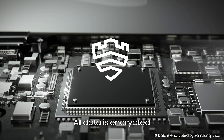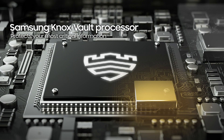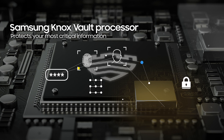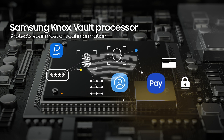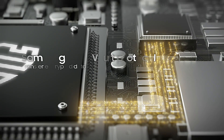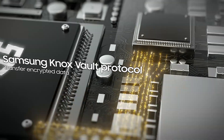So how does it work? First, all your data is encrypted. And then the Samsung Knox Vault processor keeps your most important information safe, like your PIN, password, fingerprint, and any sensitive data linked to services like Samsung Pay. All that data is then transferred via Samsung Knox Vault protocol to a secure area on your phone.